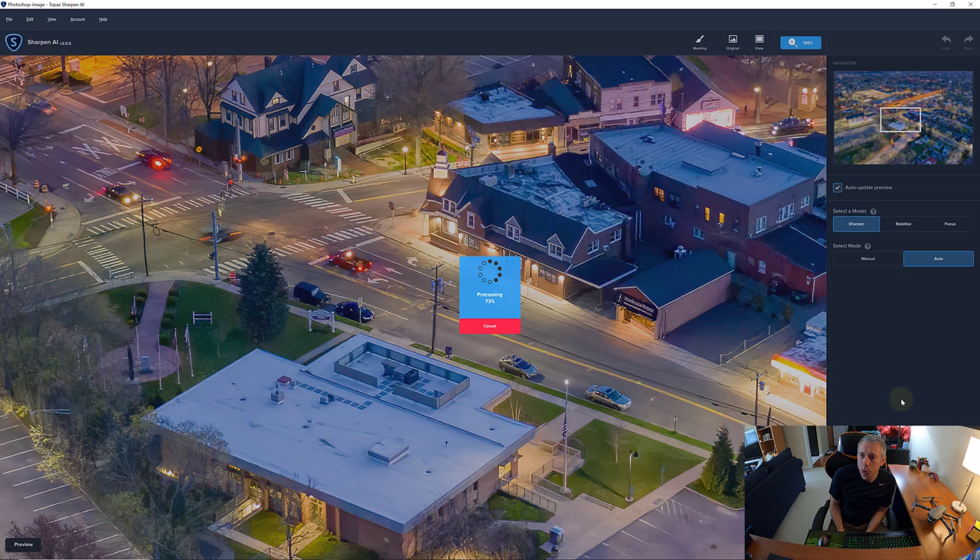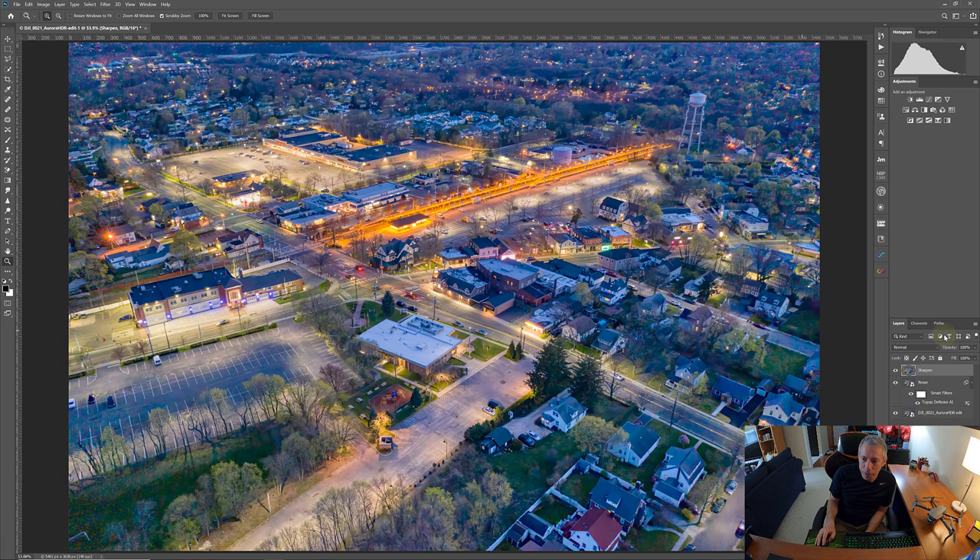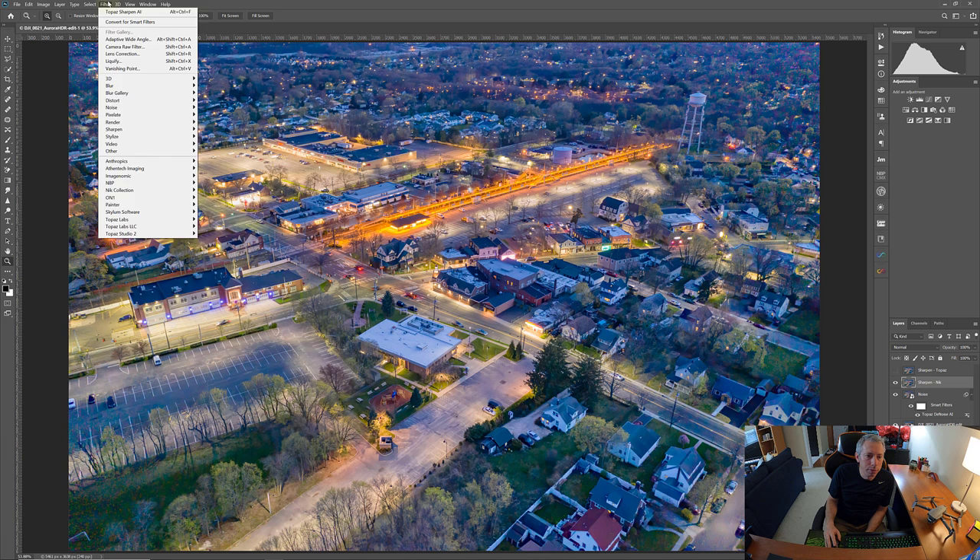I'll leave links to the Topaz and Aurora products in the description. Here's the before, here's the after — not really seeing much of a difference. Let's create another stamped layer with Ctrl+Alt+Shift+E. Let's name this 'sharpen Nik.' Now let's run the Output Sharpener: Filter, Nik Collection, Output Sharpener.